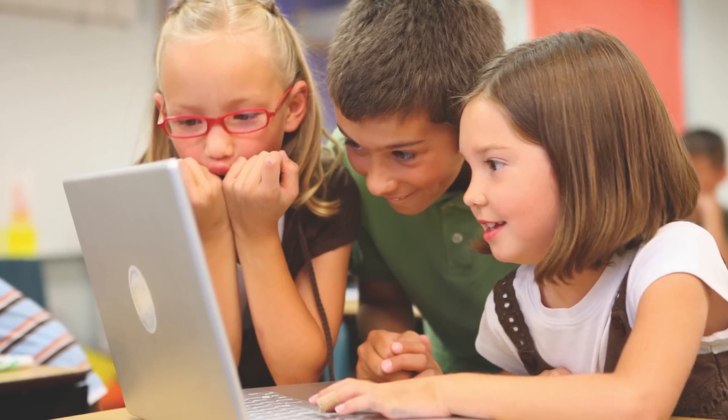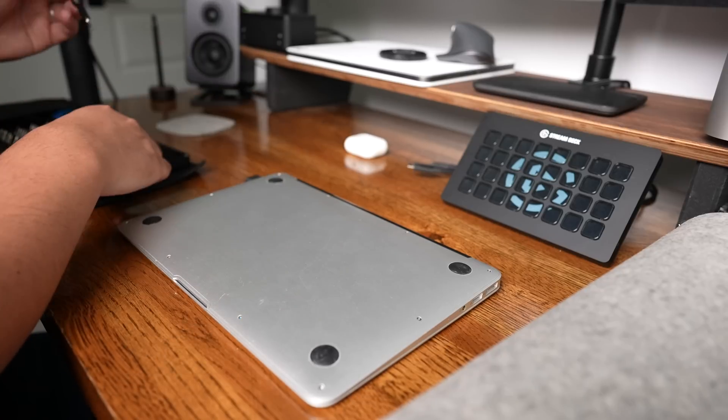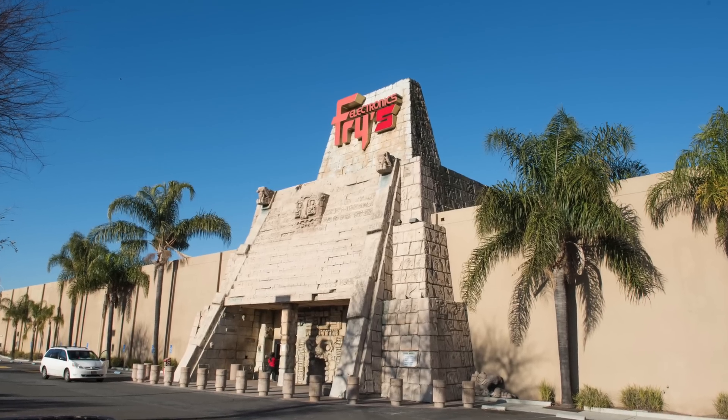Why buy your kid a $200 or $300 laptop to do schoolwork on when you could just fix your old laptop up for even less than that? At six years old, little Timmy can't even count that high. And that's basically what we're doing today — we're going to revive this MacBook Air and see if the cost to fix it is worth it over buying a cheap budget laptop from your local electronics store like a Best Buy.